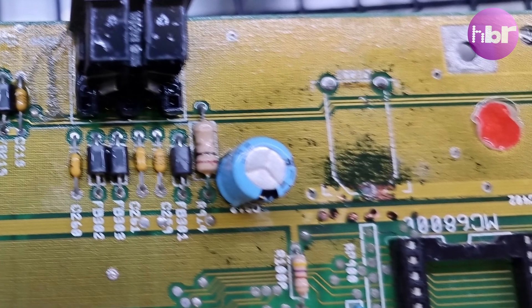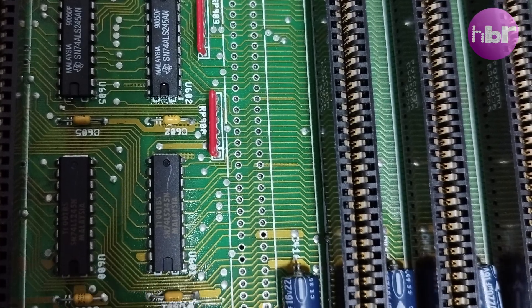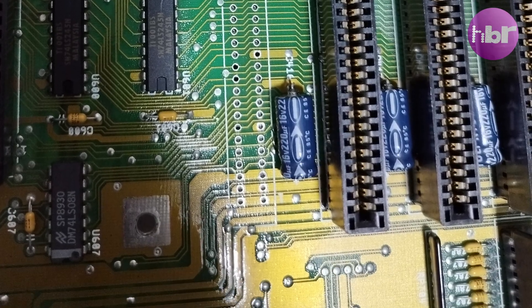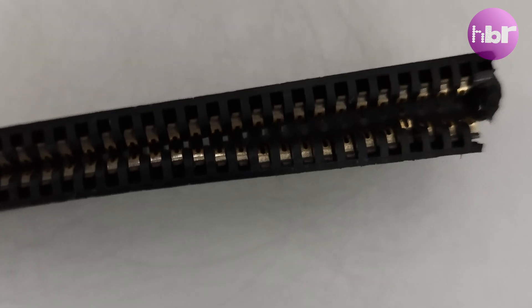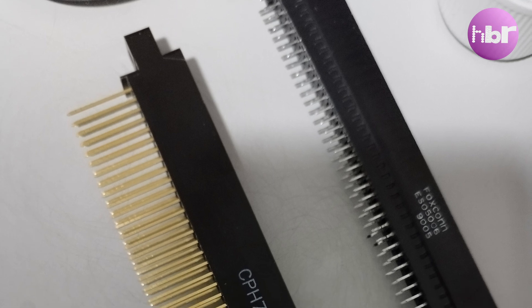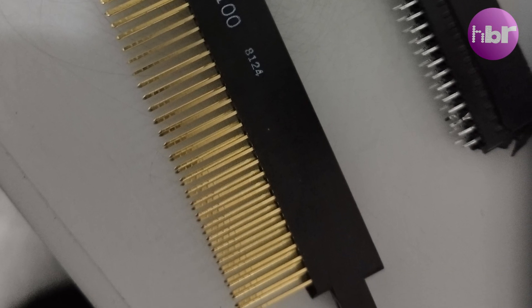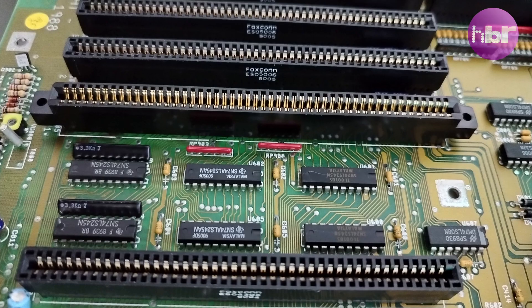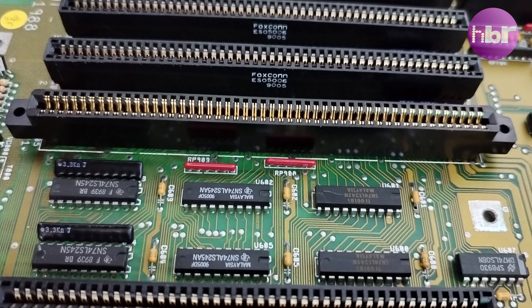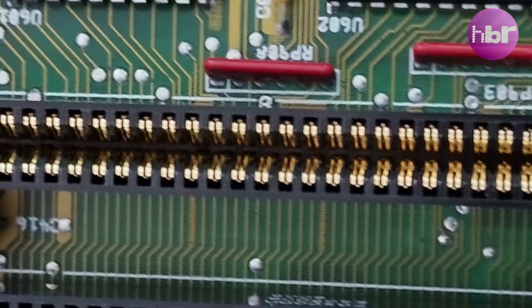Everything's cleaned up quite nicely. We've removed the Zorro slot that was damaged, and it's important that we replace this damaged socket with something fitting — a gold-plated 100-pin Zorro 2. I love gold! I'm planning on putting something quite special in this slot, so we're making sure we're having the best contacts possible.